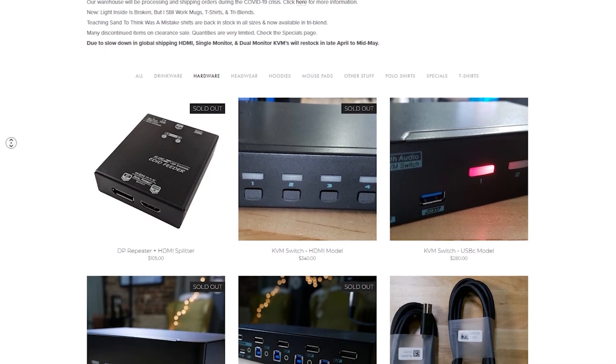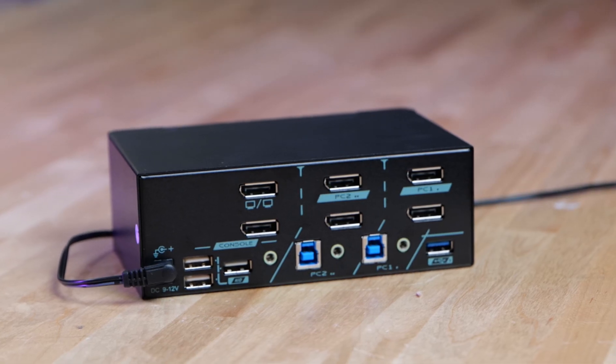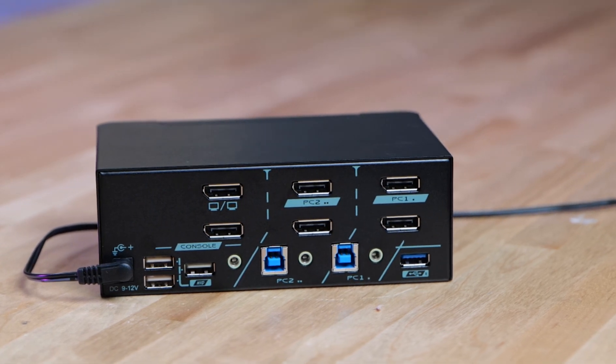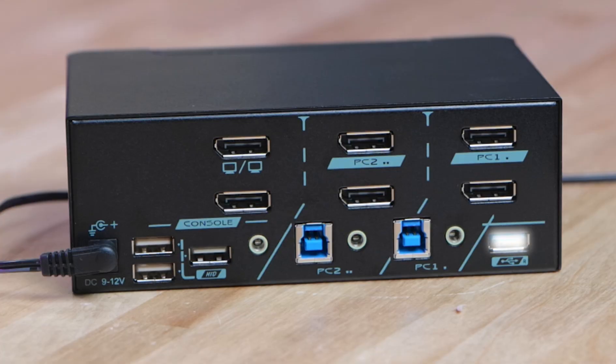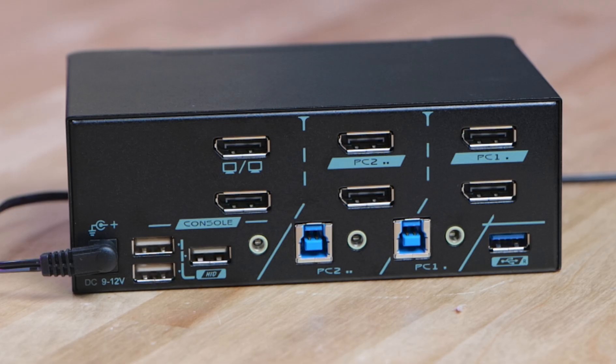The DisplayPort 1.2 models are available and will be around for a while, since DisplayPort 1.4 is a little more expensive. These new ones are also two-port, unlike the current four-port models on the store. So this is a two-computer dual-monitor KVM — you can run your work machine and your home machine off of one dual-monitor setup. It's also USB 3, five gigabit, with one USB 3 port at the back, one at the front, one HID port at the front, and three HID ports at the back.